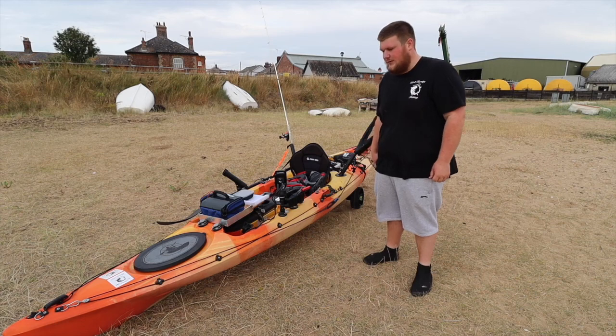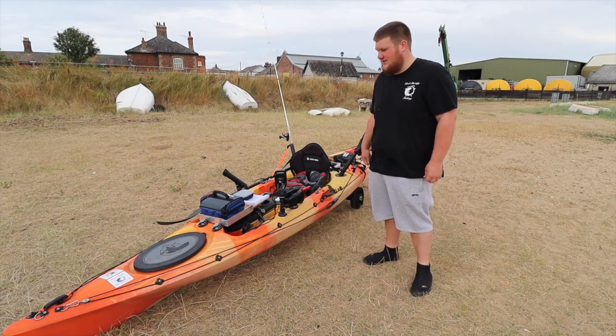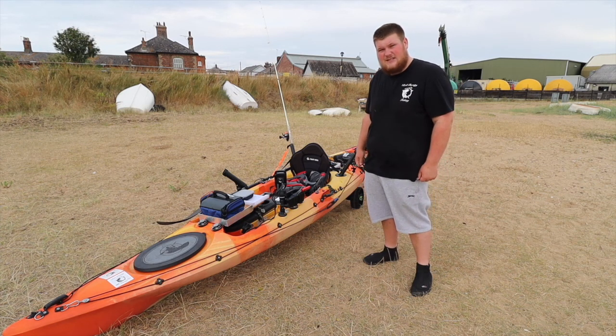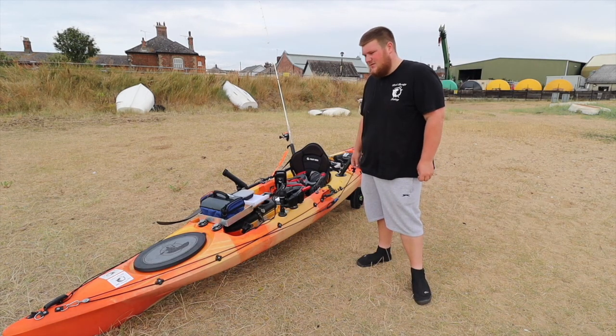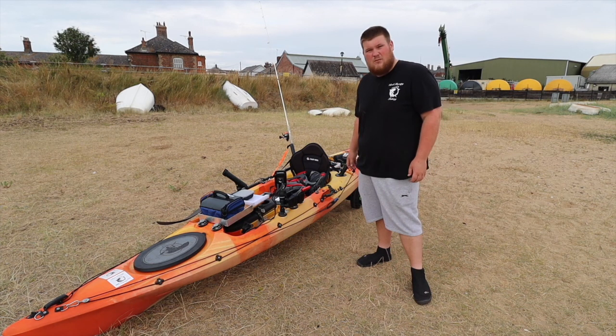Well good morning guys and welcome back to another video from Real Therapy Fishing. We've gone out and bought ourselves a kayak, which is very exciting - really excited to test this one out. It's a Galaxy Sturgeon made by Galaxy Kayaks. I'll show you some of its features now, some bits we've added, and some bits the previous owner added.